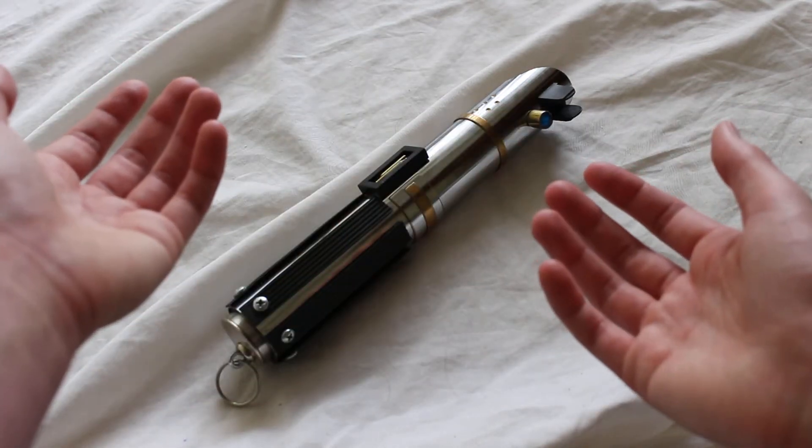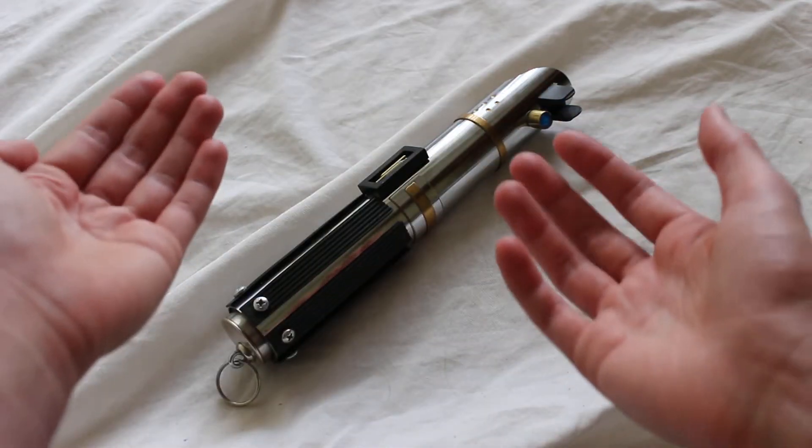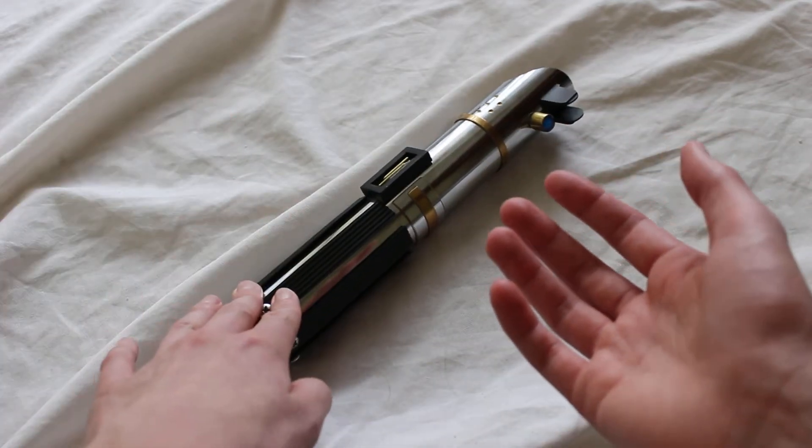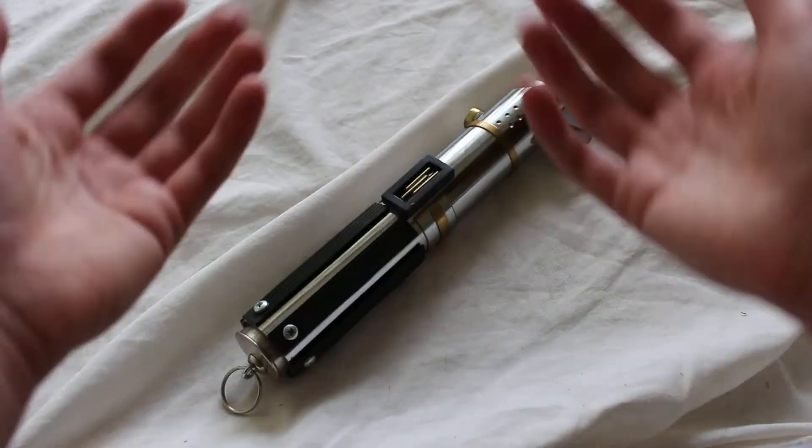This is a Starkiller lightsaber hilt by Etsy seller High Council Sabers. As a disclaimer, High Council Sabers did send me this for free in order to review, so thank you very much for that.